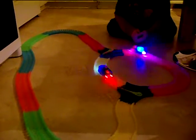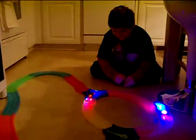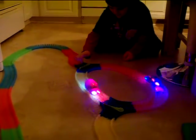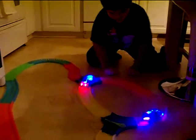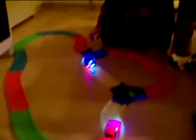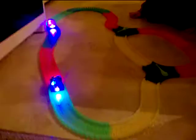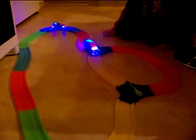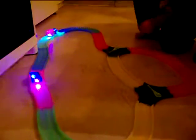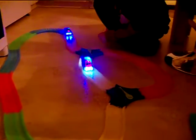Hi, I'm here reviewing Mindscope's Twister Tracks, and they are pretty wild. They each run by two AAA batteries. They kind of jump off the tracks. The tracks you can hook up any which way — they're very flexible — but they've been jumping off the tracks and going wherever they wanted to. It's been hilarious.